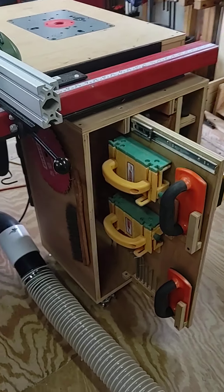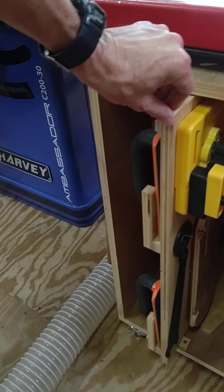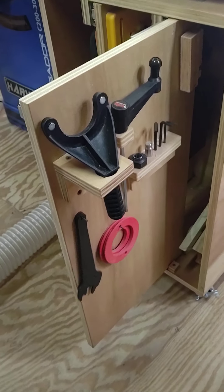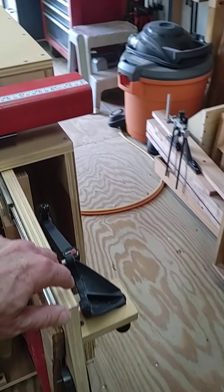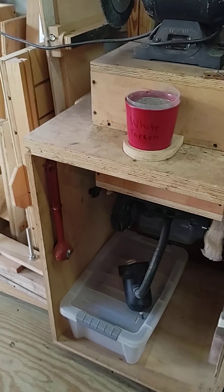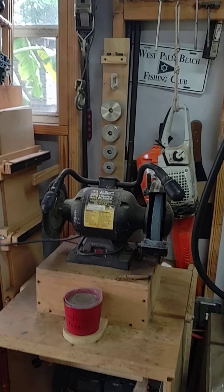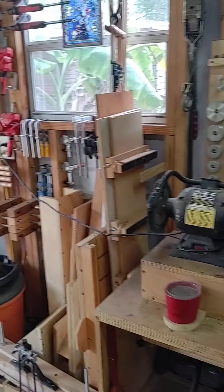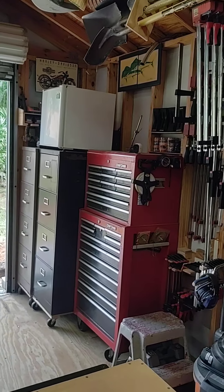Here's all my table saw and router stuff. Another flip top — buffing on the bottom, grinding wire wheel up top. All these hand tools.